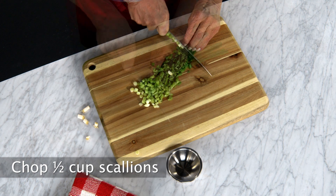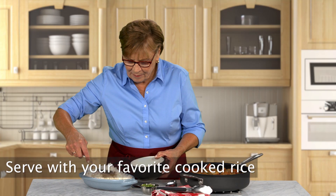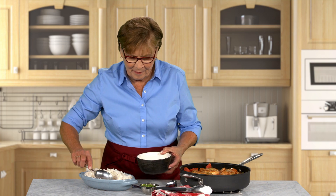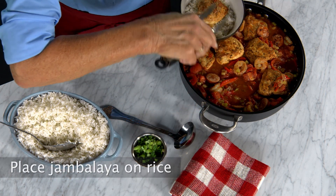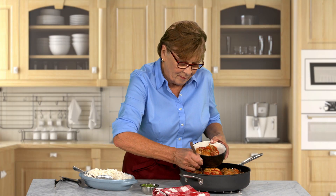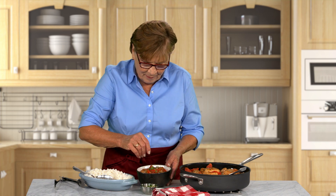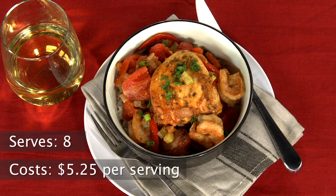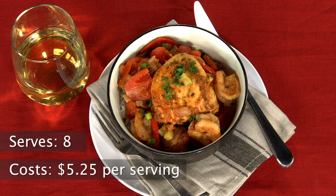Let that cook together for another 5 minutes until the shrimp are fully cooked. Chop some scallions for garnish. To serve, put a generous scoop of rice in a bowl and ladle in the jambalaya on top. Make sure to get some shrimp, chicken, and sausage in each bowl. Sprinkle with scallions for a little extra fresh flavor. This recipe serves 8 and costs $5.25 per serving.